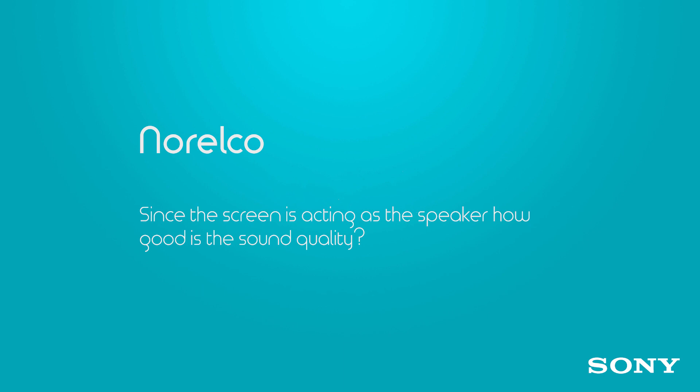One of the coolest things about the A1E OLED set is that the screen itself actually acts as a speaker, and Norelco and others want to know how that's actually going to sound. It might be counterintuitive, but Sony has actually been doing this for years in Japan. They've shown the set to a ton of reviewers and they've all had the overwhelming same answer: it sounds awesome. So don't worry — it's going to sound pretty incredible.